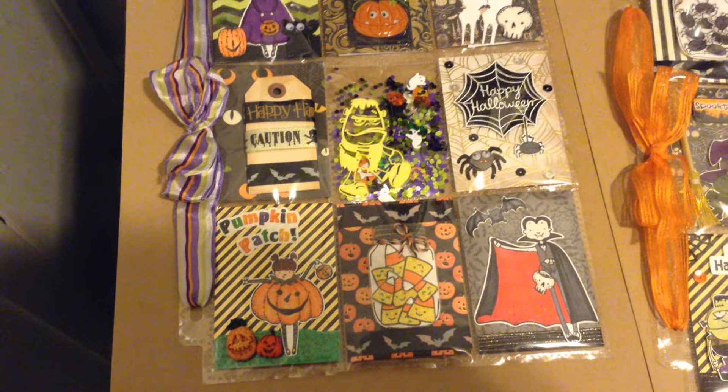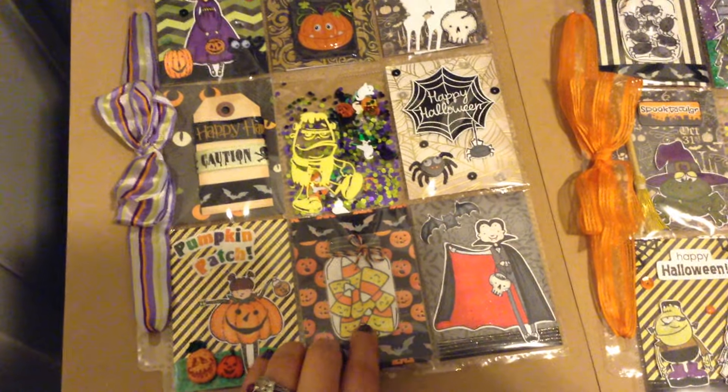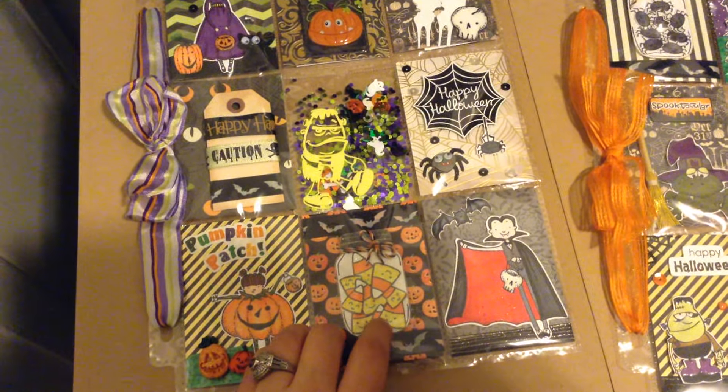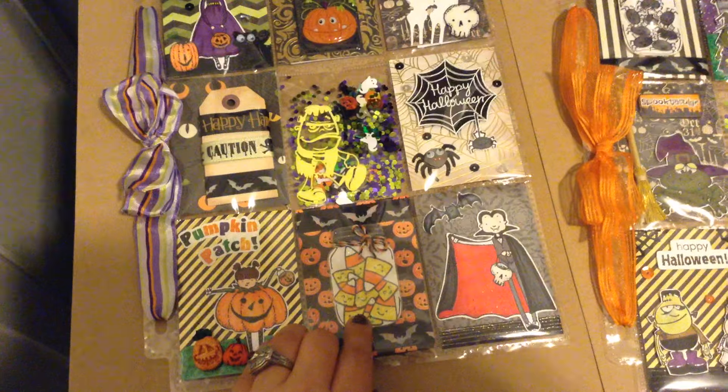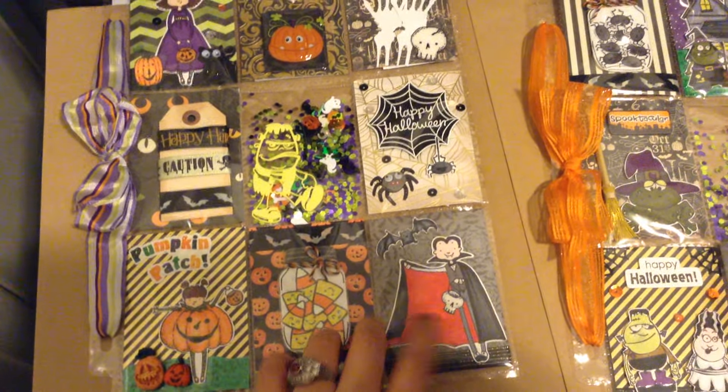Here again I just did another little mason jar and for this one I decided to put lots of little candy corn — super cute — and some little twine. And my last one is this super cute little guy dressed up as Dracula with a little bat, so just super fun.